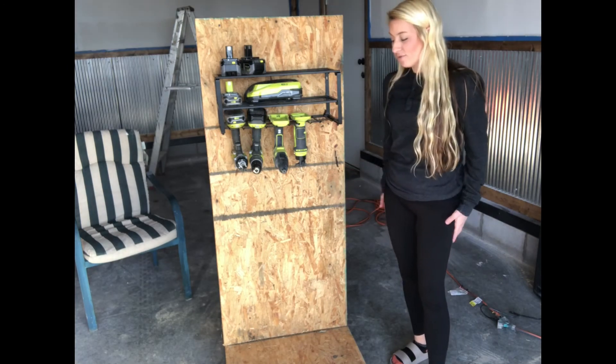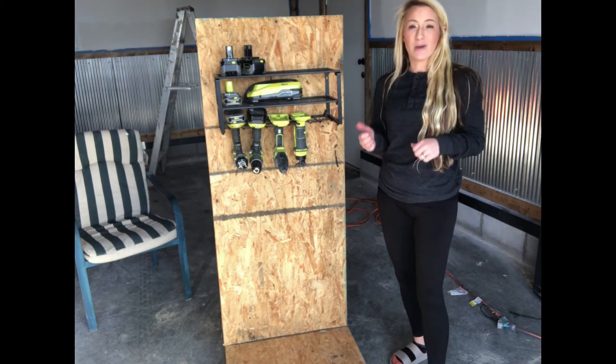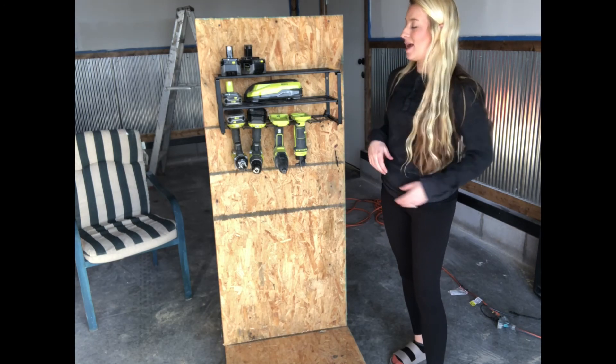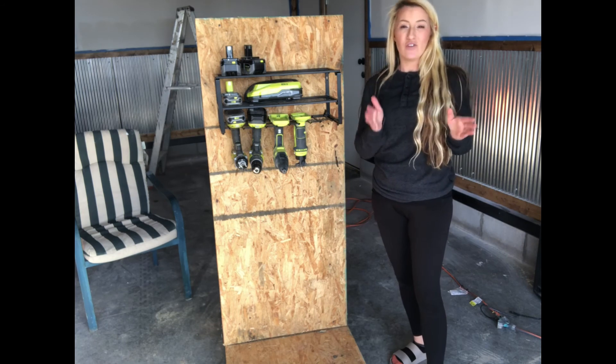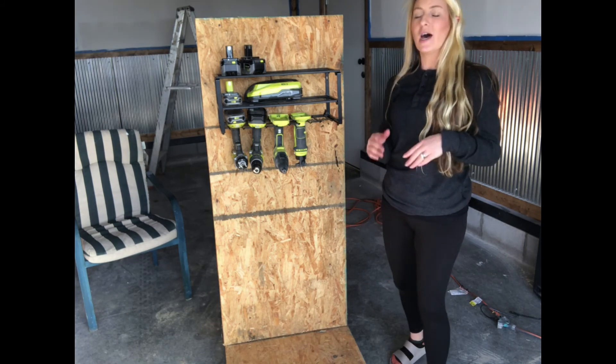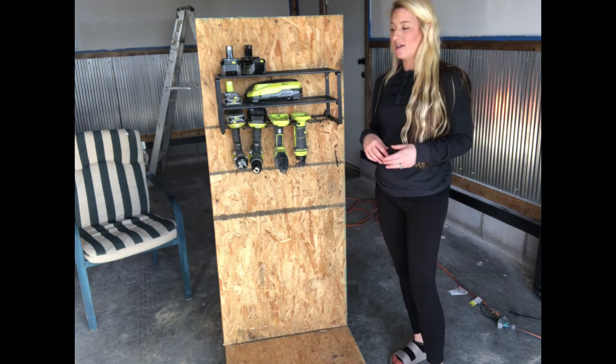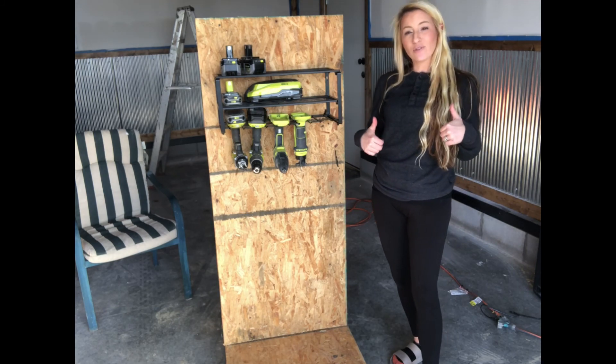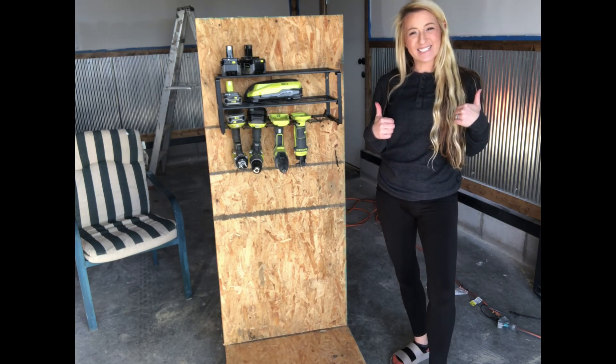It looks great and it's awesome. You can put it in your garage, your basement, your home, even maybe in your broom closet. If you're thinking less of the tool side and more of the home side — mops and brooms and such — it works for that too. Awesome product. Absolutely love it. Definitely grab one today. Thank you.